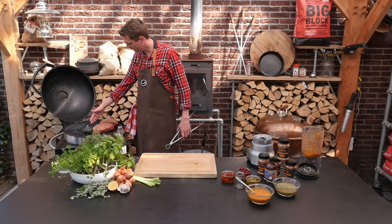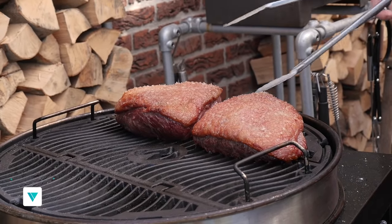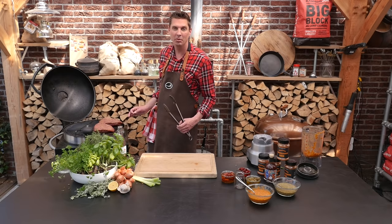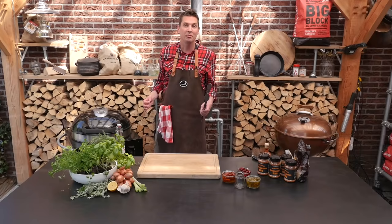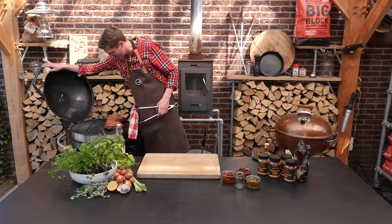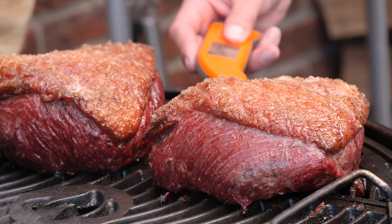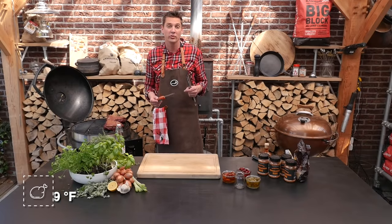We're getting a lot of direct heat on one side of the picanha, so we'll want to turn them around. We're already getting a beautiful crispy outside on our fat cap, but they just need a little bit longer on the grill. Our picanhas have been on the grill for around an hour. They've got a nice bit of color — let's quickly measure the temperature. They're almost done, so we're taking them off the grill to let them rest and come up to their final temperature.